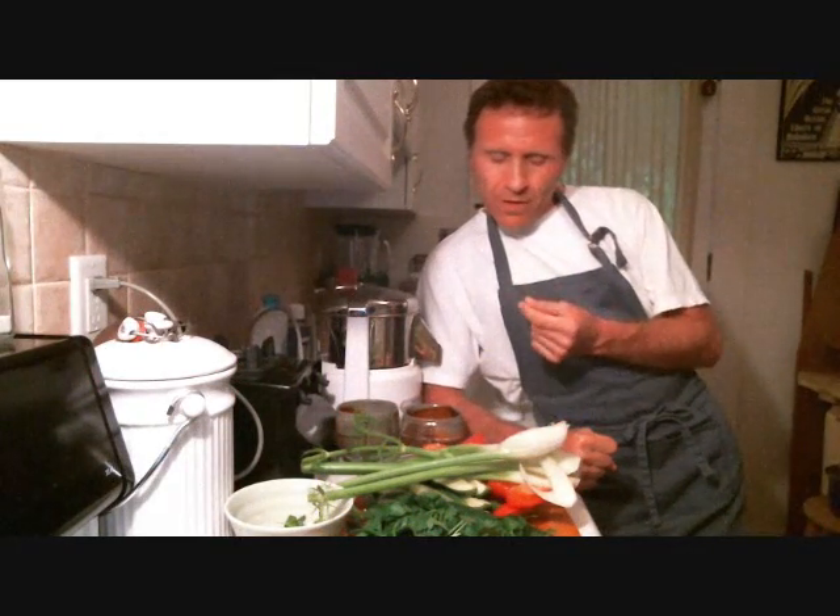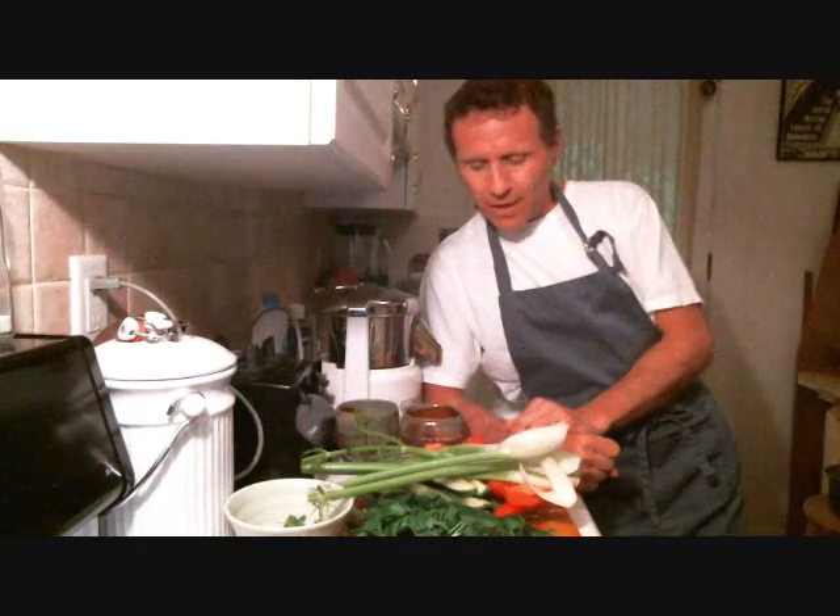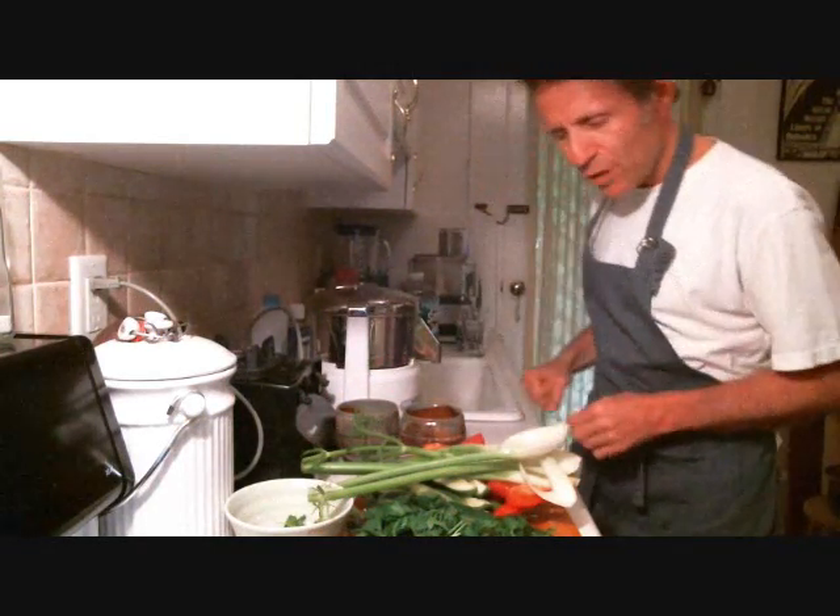Welcome to Supernatural Health. My name is Joe. Thanks for coming around. This afternoon we're going to have a fresh juice. Today we're going to make a very alkalizing, electrolyte-rich, aromatic kind of juice with a little bit of a savory quality to it.